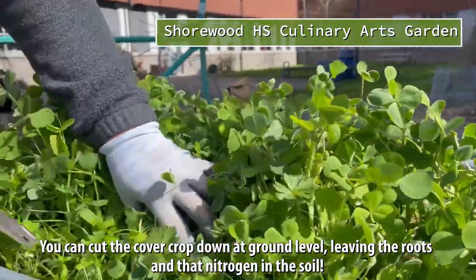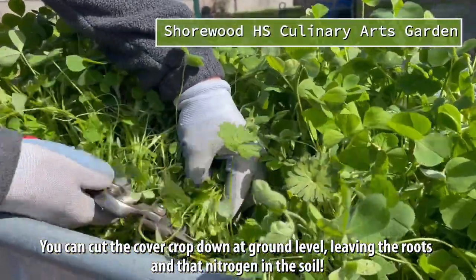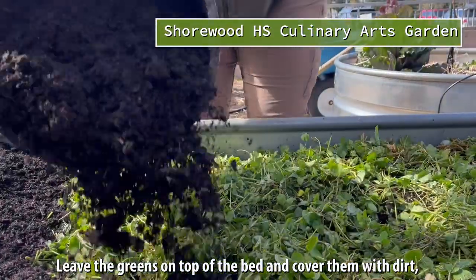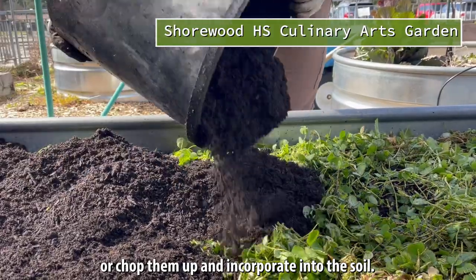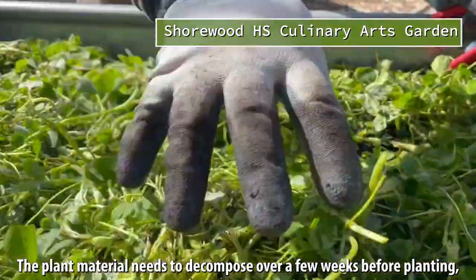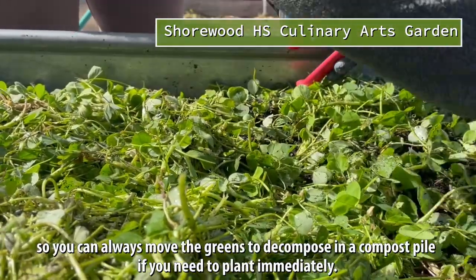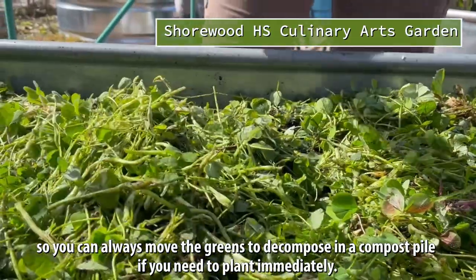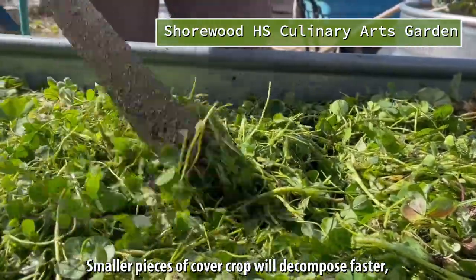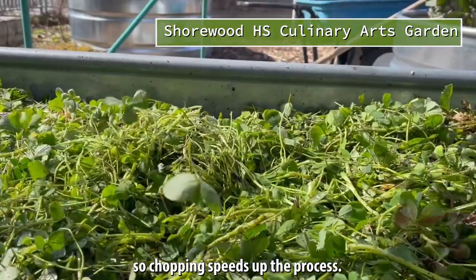You can cut the cover crop down at ground level, leaving the roots and that nitrogen in the soil. Leave the greens on top of the bed and cover with dirt, or chop them up and incorporate into the soil. The plant material needs to decompose over a few weeks before planting, so you can always move the greens to decompose in a compost pile if you need to plant immediately. Smaller pieces of cover crop will decompose faster, so chopping speeds up the process.